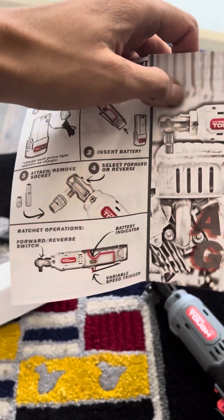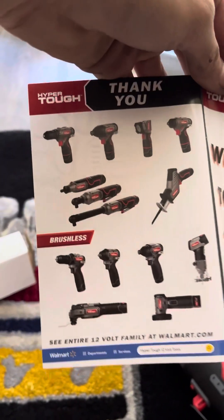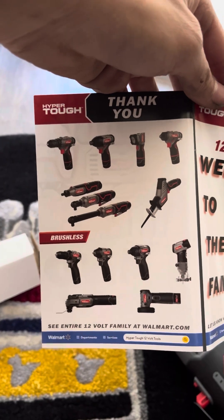It says variable speed trigger, so you probably push it down a little bit and it just goes a little bit slow. These are some more of their products — shout out to Hyper Tough.